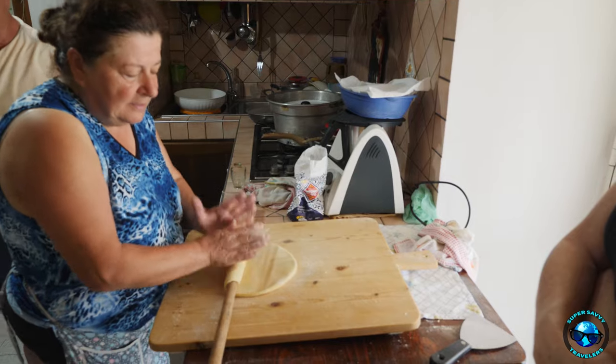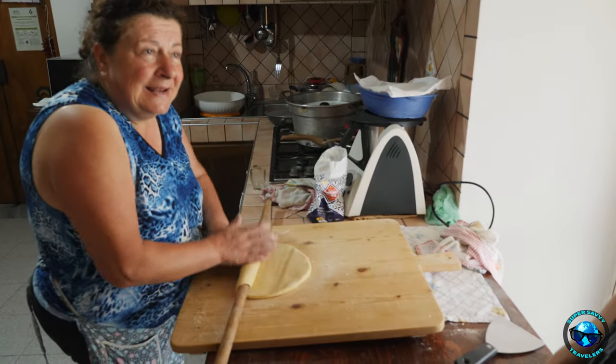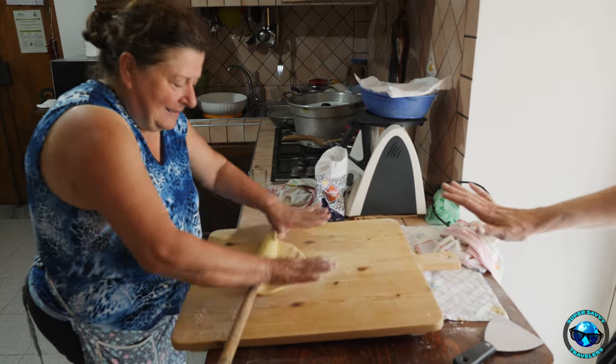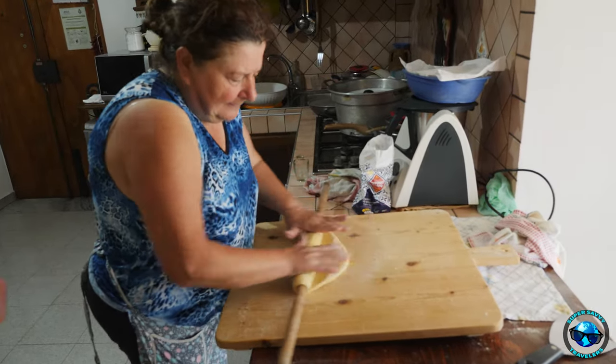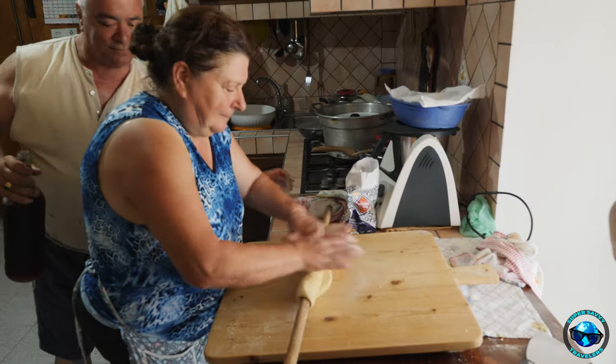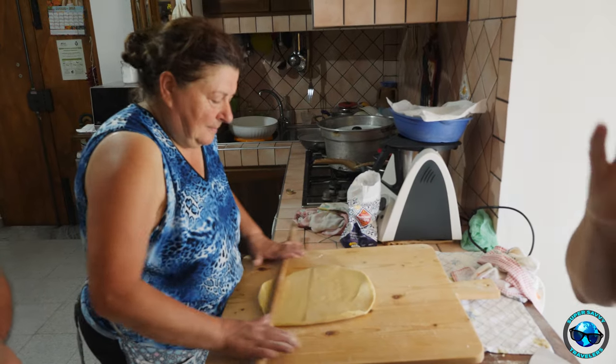She's rolling it on the broomstick, telling me that you use the palms of your hands and pull outward to make it wider, and you can see that it does exactly that — it makes it wide and rolls out really, really nicely. She rolls it out for quite a bit and it's going to get a lot bigger than it is.